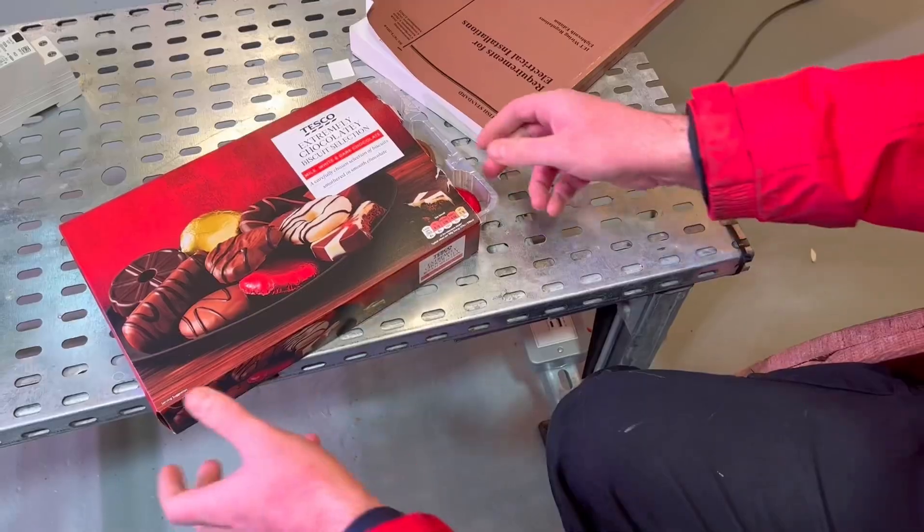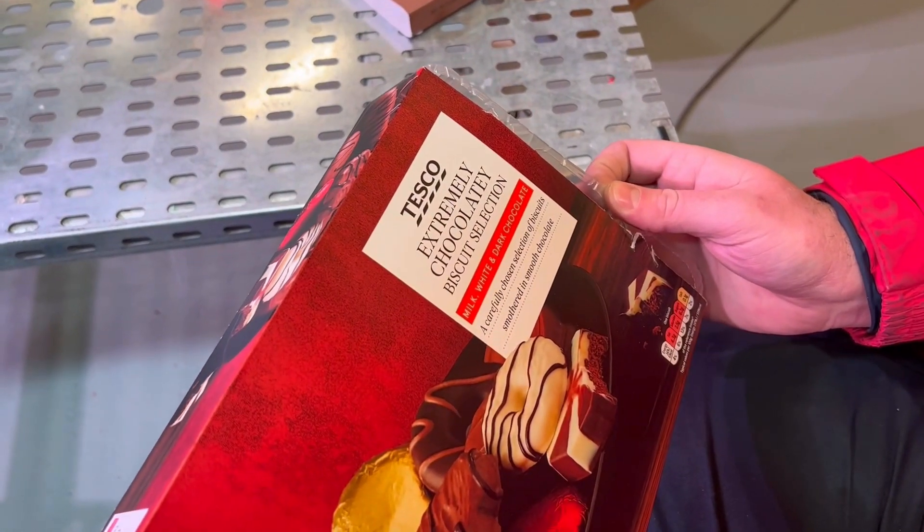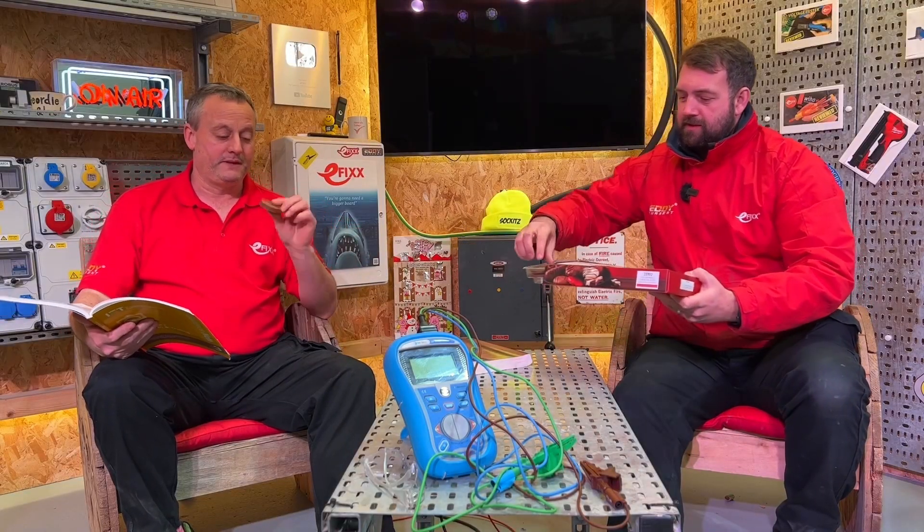Before we get into anything too technical though, let's have a biscuit. What have we got here? An extremely chocolatey biscuit selection from Tesco's. Would you like one? Oh, love one. Thank you Rick.